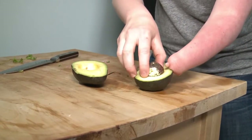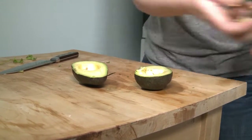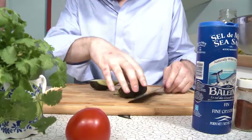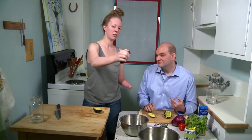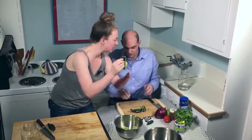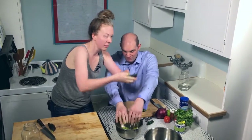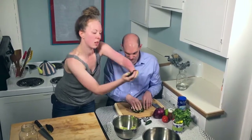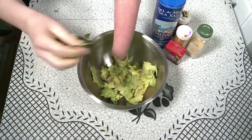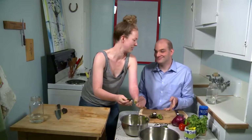Now we're gonna get real dirty, so grab your pit of the avocado. Just smash it out of there. Take a chunk of the avocado and squeeze it into the bowl. And if you have a little bit left in the shell, just use your stump and scrape it out — just like that. But Lex, what if I don't have a stump? And your life is sad, my friend.